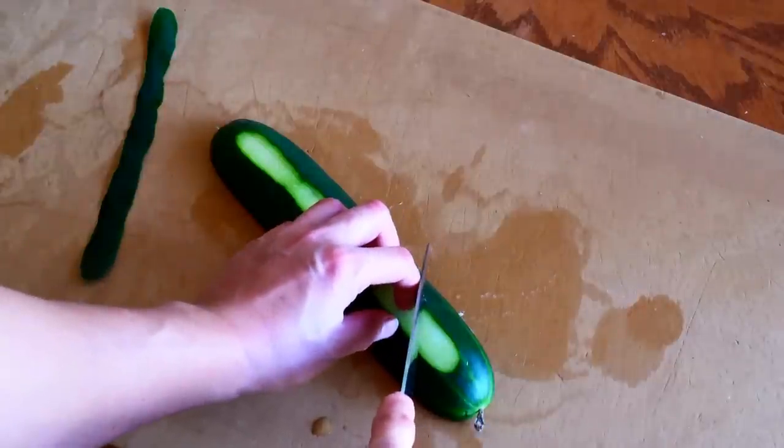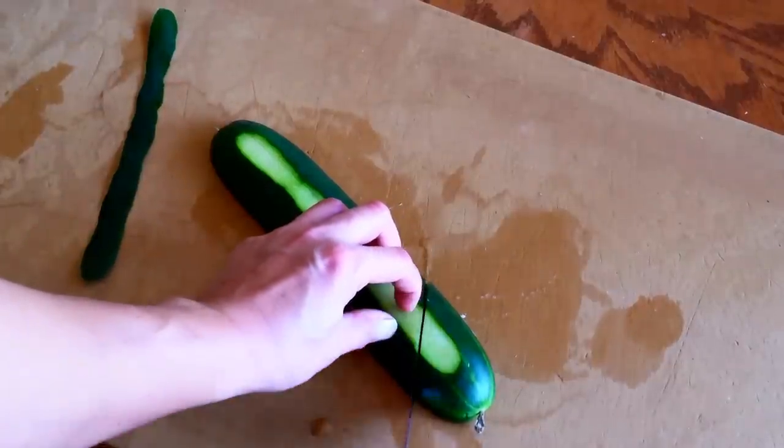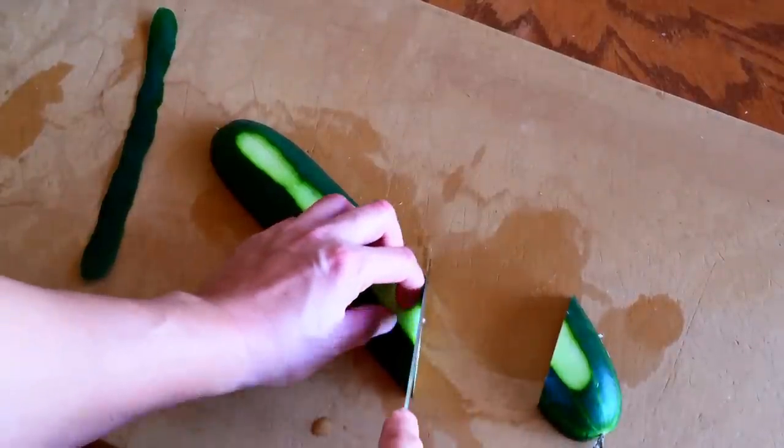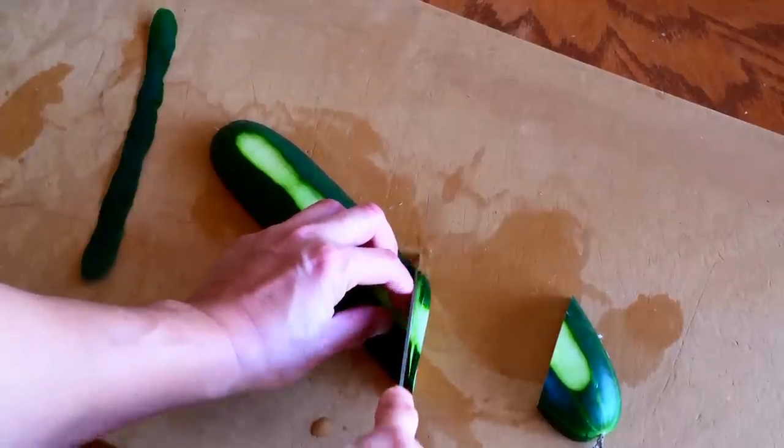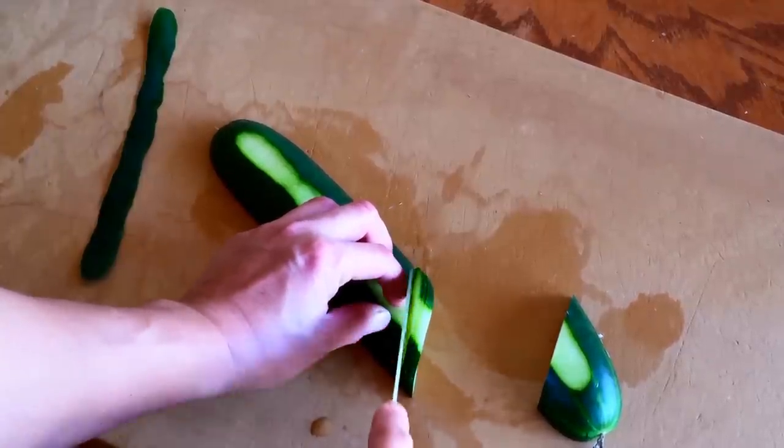Cut off the end of the cucumber in a diagonal way. Cut the cucumber into about 15 very thin slices, but don't cut through all the way until the last slice.